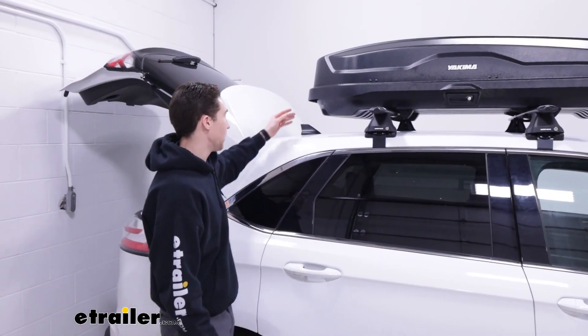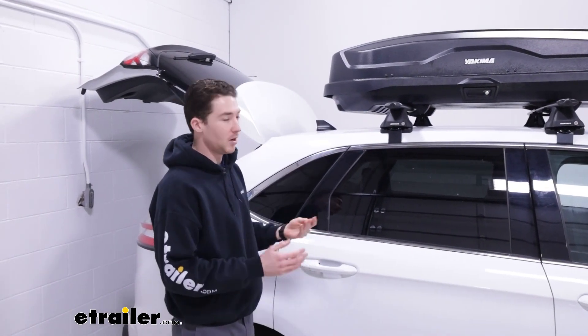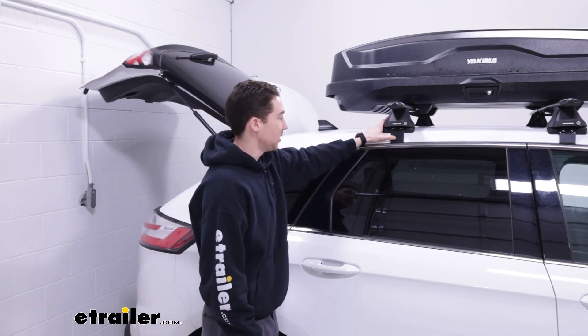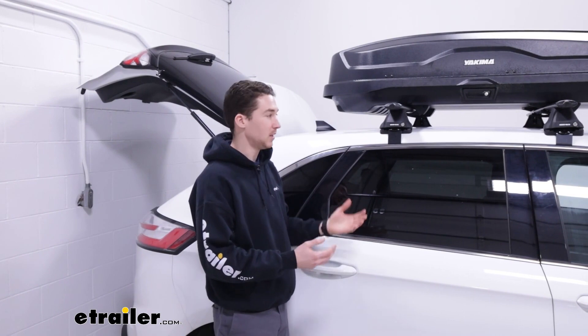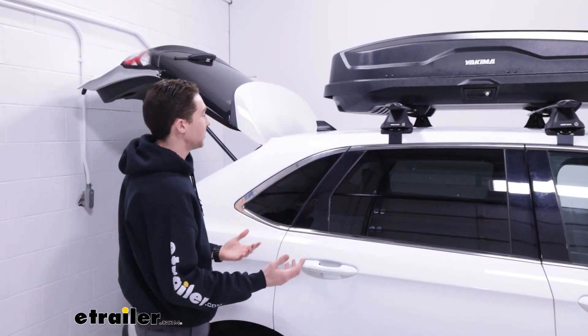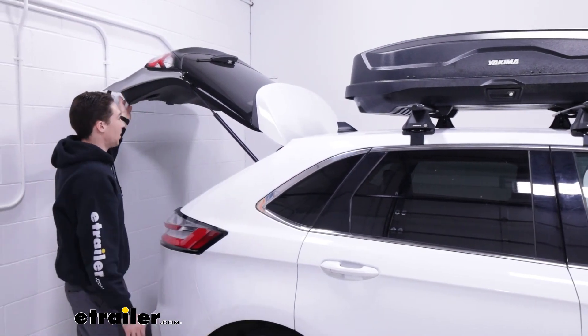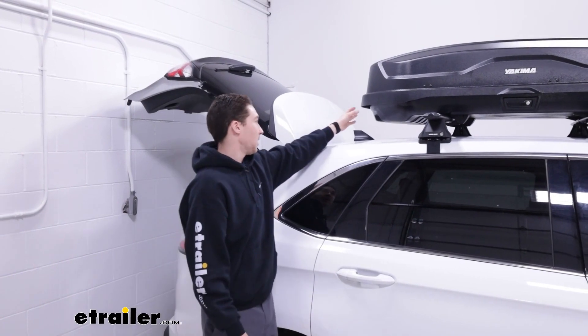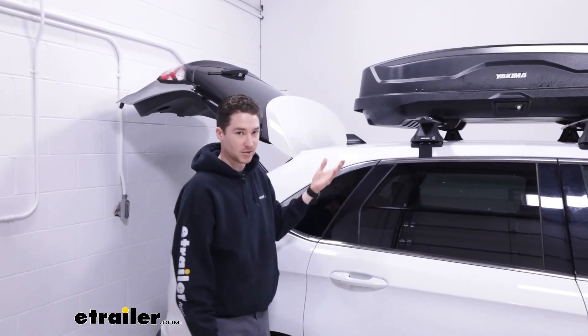Another nice thing about this box is its undercut tail. It may depend on where your crossbars are, but on this Edge with a naked roof and fixed mounting points, our crossbar spread is about 27.5 inches. We don't have a ton of room to move that around, but as you can see with the hatch open, there's plenty of clearance — the box won't make contact with the hatch even if it were set back another six inches or so.